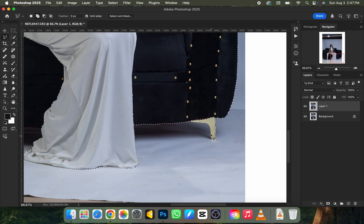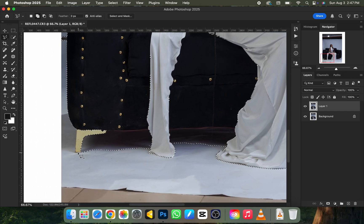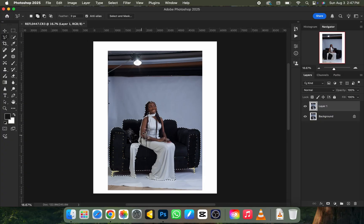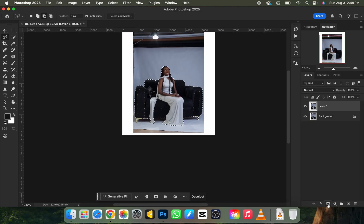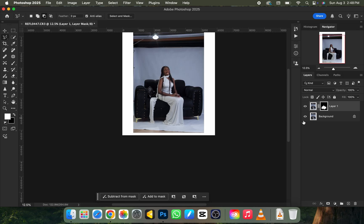The key is to make sure you know how to separate your subject from the background perfectly — if you can do that, you won't have any issue manipulating pictures. I'll go to the other side and do the same thing there. Once I'm totally done with the selection, I right-click and create a feather of two pixels and click OK. Then I click the mask button, which separates the subject from the background.